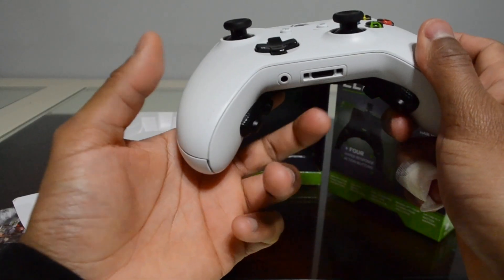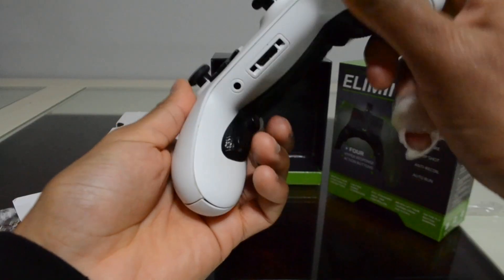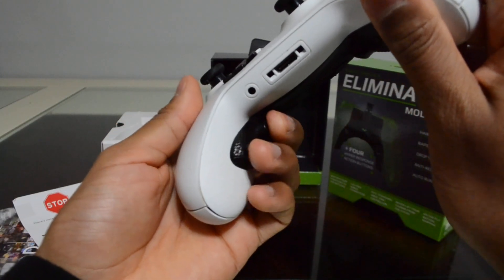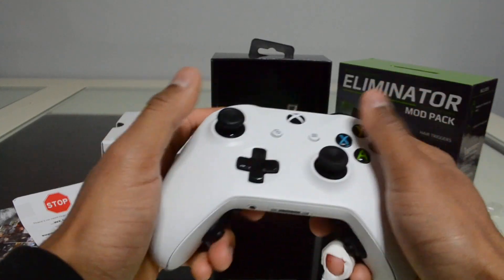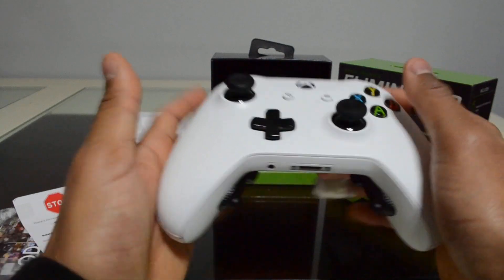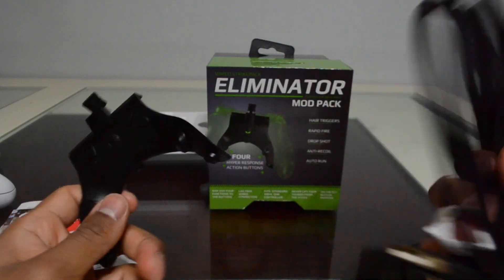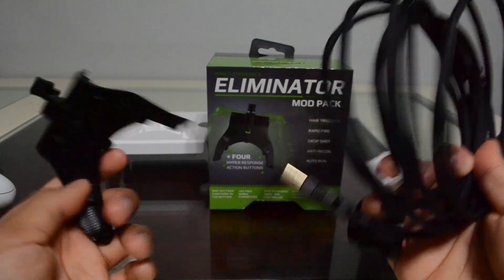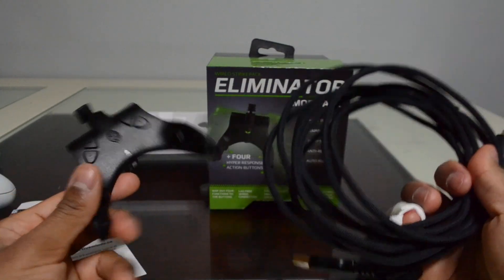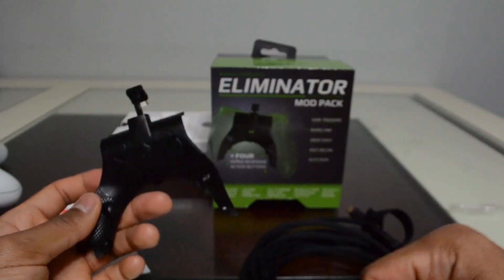What I notice is these two fingers are naturally hovering right over these two buttons — they're just right over it and it's really easy to click on. Maybe it's a little different if you've got really big or really small fingers. This is my very first time making a product unboxing video, and hopefully I didn't do too bad. Let me know in the comments how I did and if this was helpful — I'll see you guys in the next one.